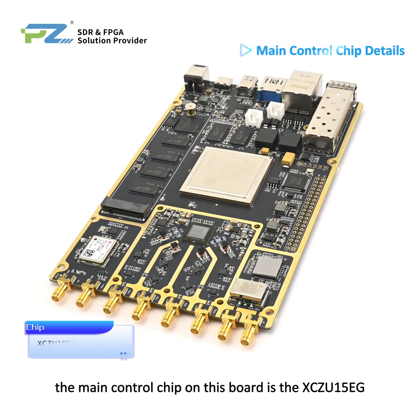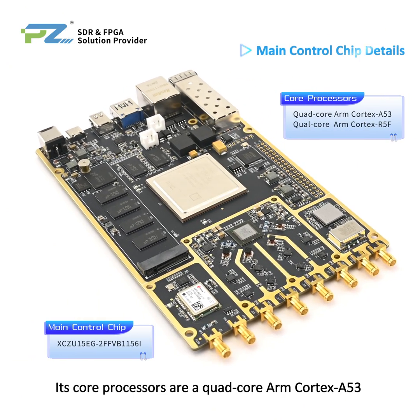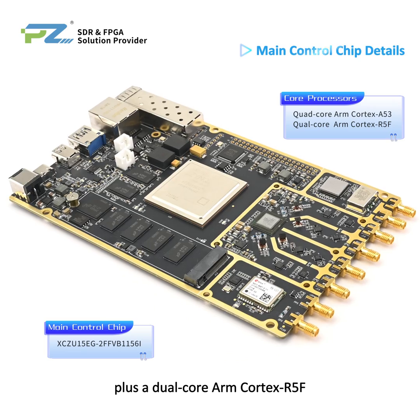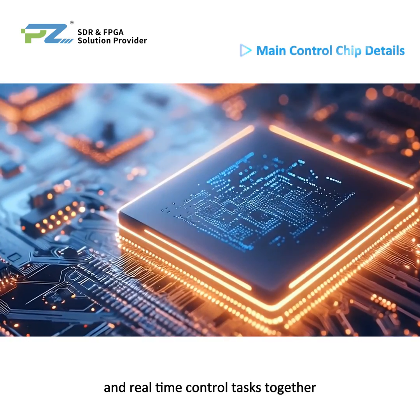The main control chip on this board is the XCZU15EG. Its core processors are quad-core ARM Cortex-A53 plus dual-core ARM Cortex-R5F, which allows it to handle general computing and real-time control tasks together.